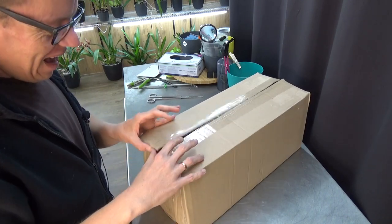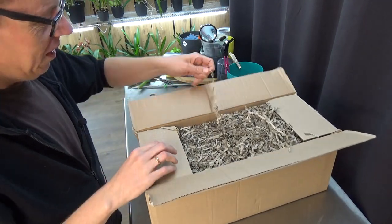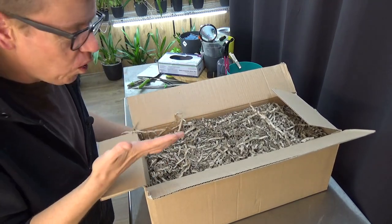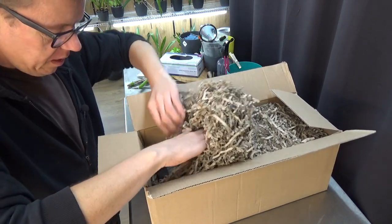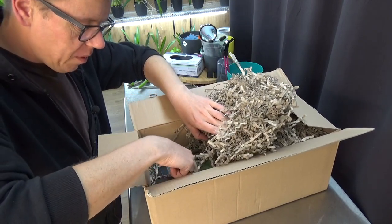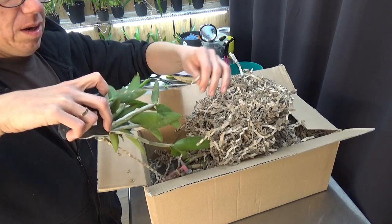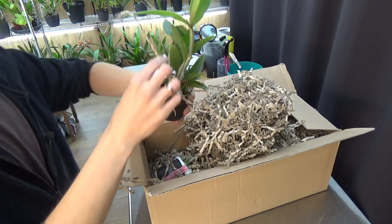So meanwhile I opened the box — here we go. Quite a lot of paper, which is good. Temperatures were also alright, not that hot and not cold either, so that's very good. They don't wrap them in plastic anymore, just in this paper stuff, so I can get them out like this — and no tape anymore either.